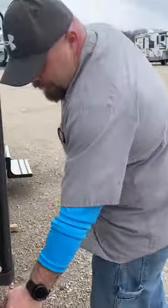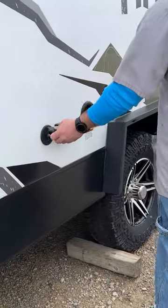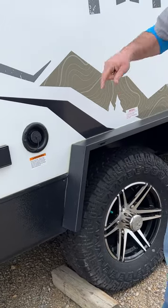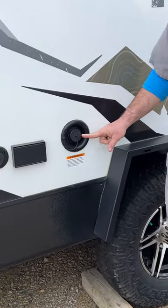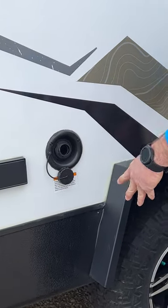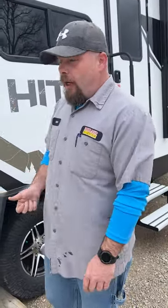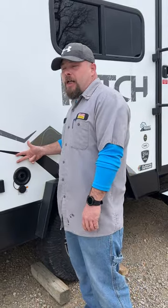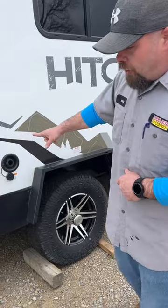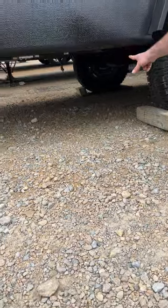There's a dog leash holder and a connection for an outside TV. The fresh water tank is gravity fed — let it fill and watch the monitor to know when to shut it off to avoid overflowing, which can cause damage inside and outside. The drain port for this tank is on the other side.